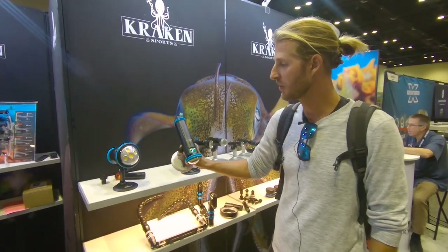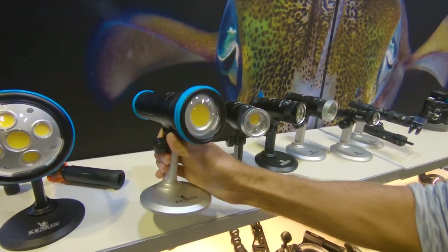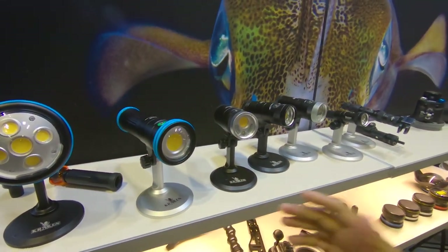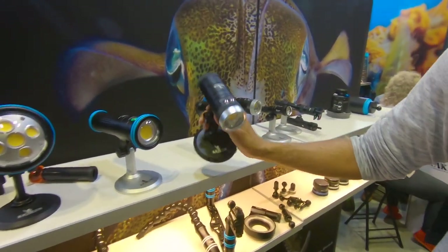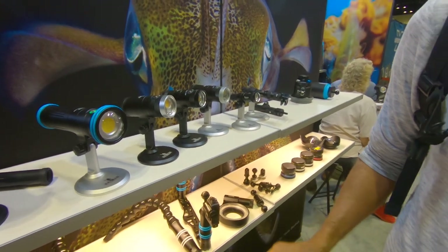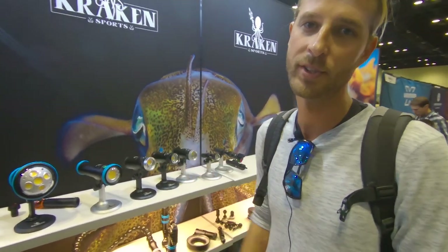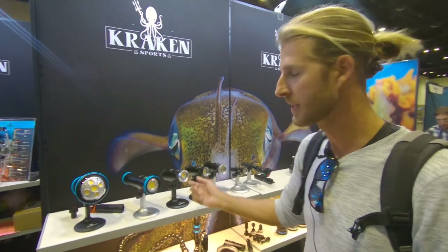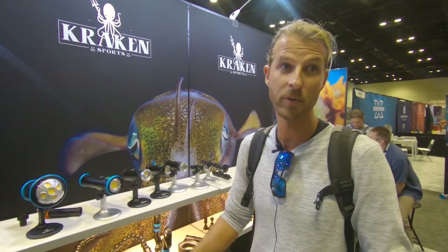I like this — this is what I use right now. This is the Solar Flare Mini that I use, and it's kind of an intermediate. It's not so big and heavy as the big one, but it gives me a little more power than the 5000 Plus that they have there, which also doubles as a kind of 7,000-lumen burst mode. But for constant video lights, one thing I really like is this company and this product — I shoot primarily with Kraken video lights.